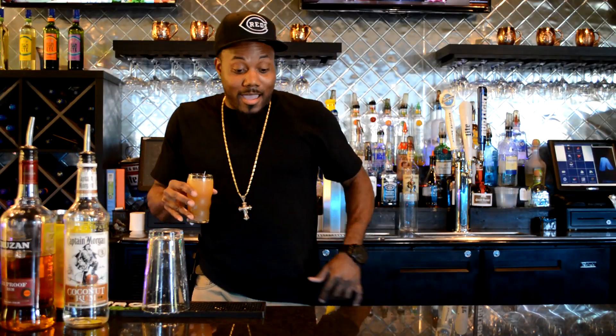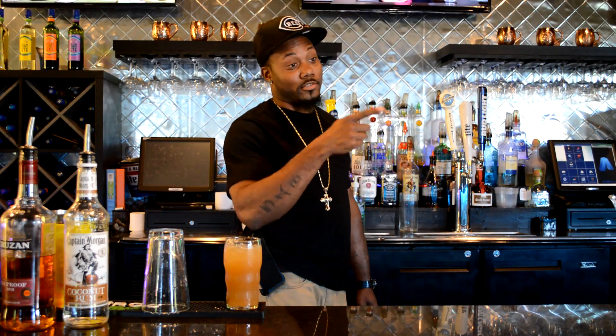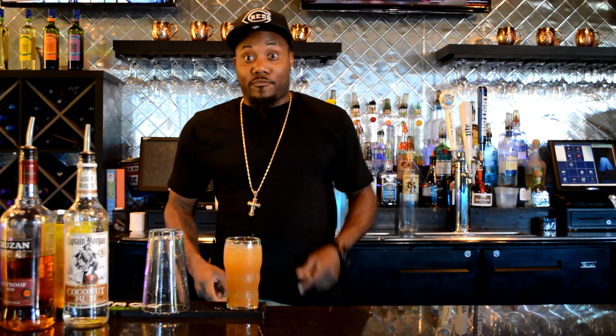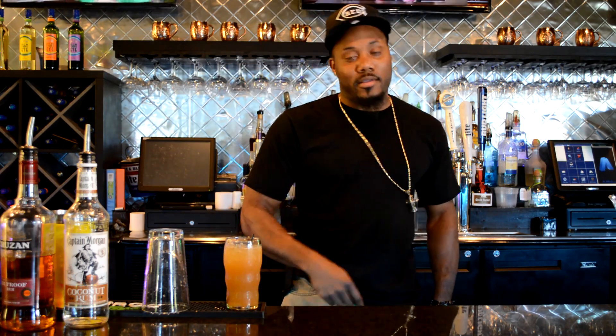I don't know what to say — y'all better get up here and holler at me. Yeah, it's where it's at. Hey, I'm signing off. I hope y'all have a good day. I gave y'all two drinks today because I missed y'all last week. Coming up next we got the Blue Lagoon — that's a bad one and that's Thursday. So do me a favor, go down there, hit the subscribe button, hit the like button, drop a comment, and holler at your boy Bam.